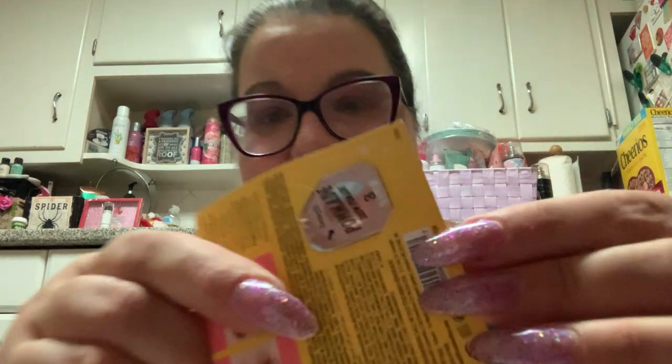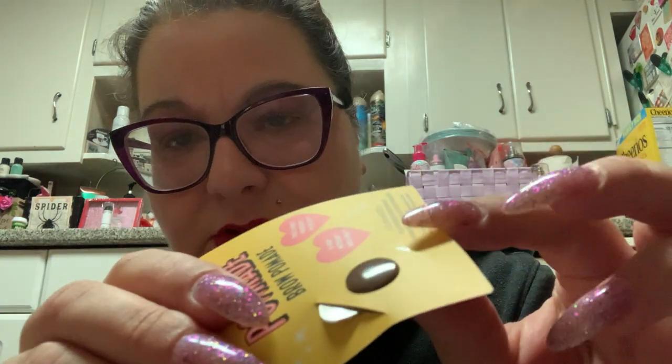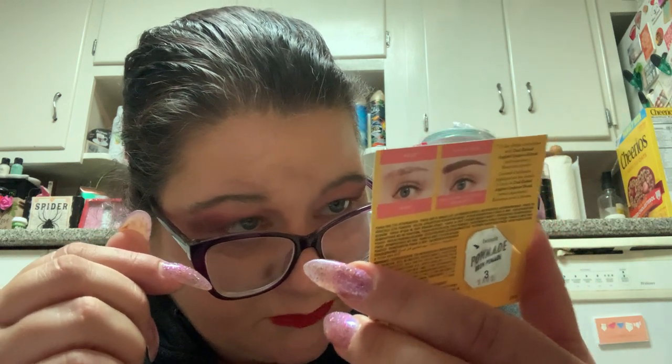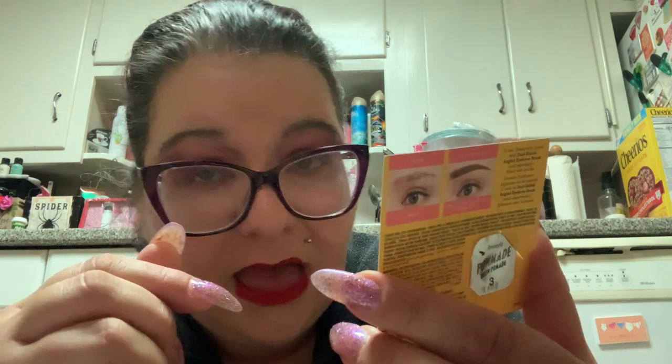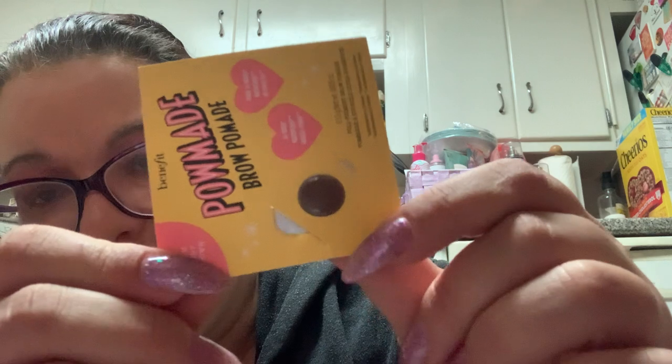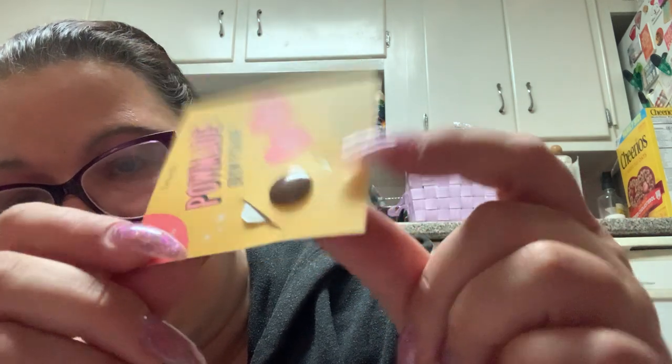Then what I chose as my free gifts — the two samples they give you — this is literally a drop. This is a brow pomade: Full Pigment Brow Pomade, 36-hour waterproof smudge-proof in Warm Light Brown. It's literally the size of an Advil tablet. You'd be lucky if you can do both eyebrows with that once.